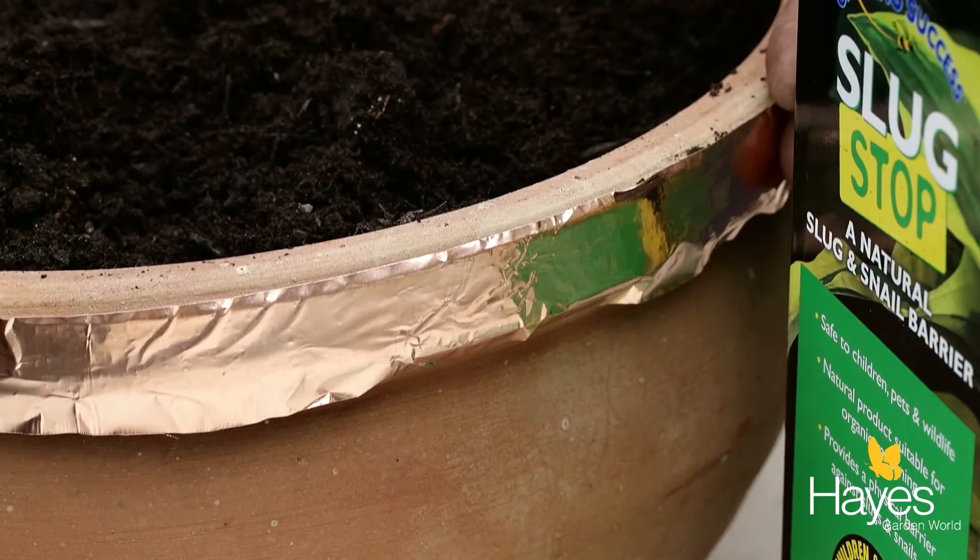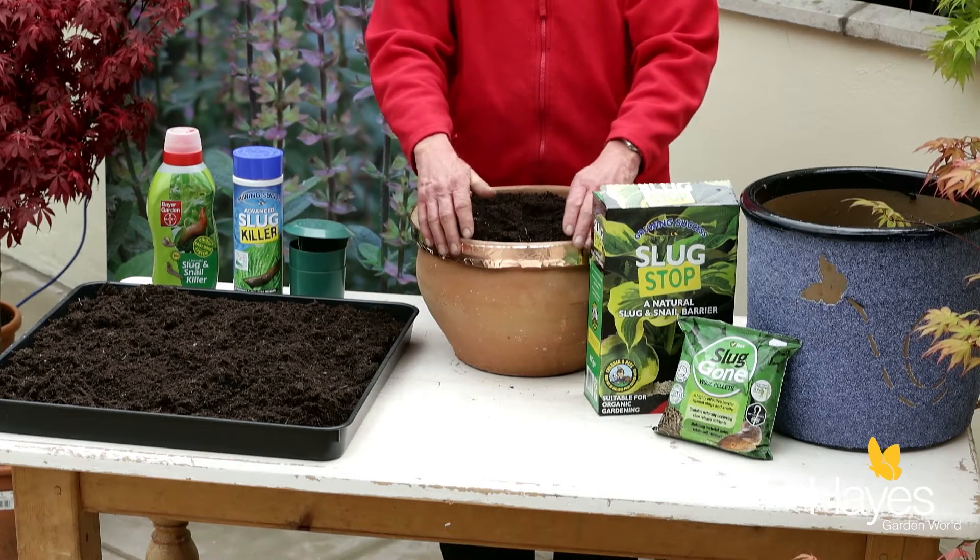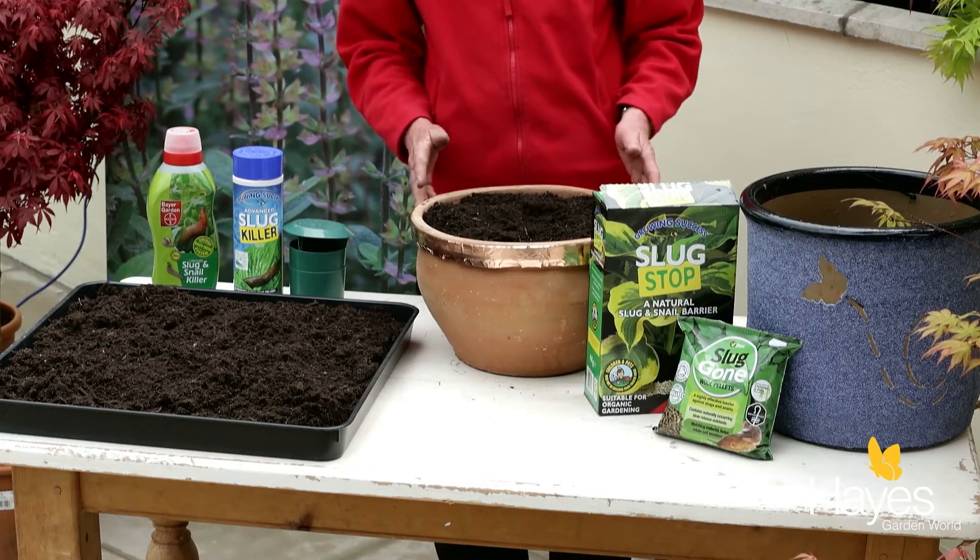With other pots with a more normal terracotta surface, you could apply a barrier using a copper tape around the sides of the pot.